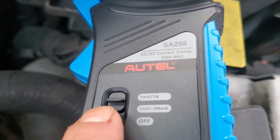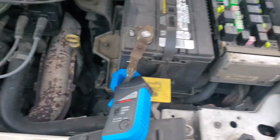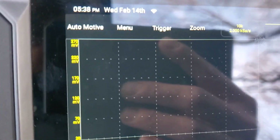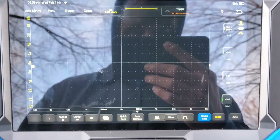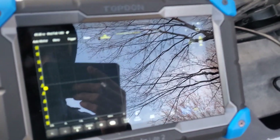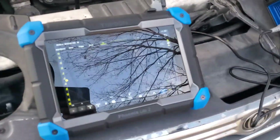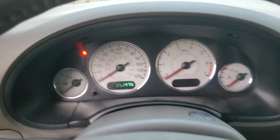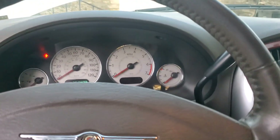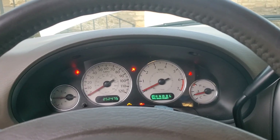We've got it on the setting where one millivolt equals one amp, and we're probably going to get like two to three hundred amps — maybe four — pulled off the battery during cranking. So I believe our screen should show roughly two to three hundred millivolts. I believe I finally have everything set up. I may try to record one of these waveforms and post it in the video. Anyway, we're going to go ahead and crank her over and see if we can get a waveform. I've got my foot down on the gas all the way and we're going to crank it over for a few seconds.